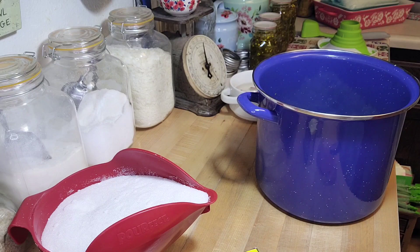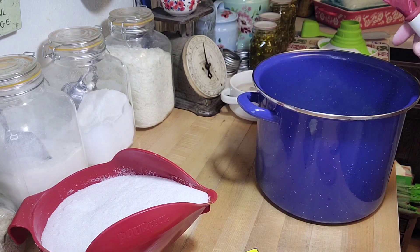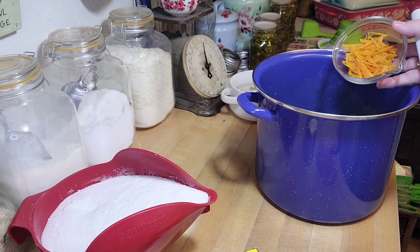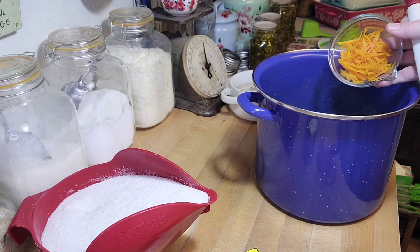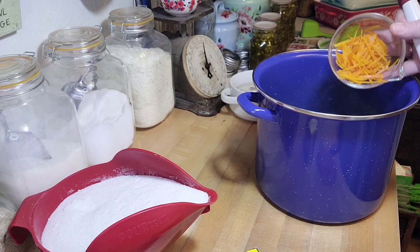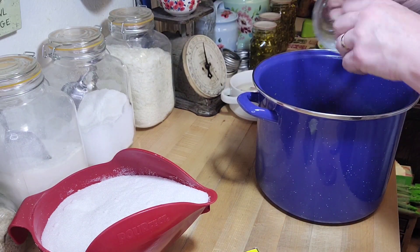Then put it in the jars and process it in either a steam canner or a boiling water canner. Fill the jars to a half-inch headspace, remove the air bubbles, center the lid, and process for 10 minutes in a boiling water canner or steam canner.